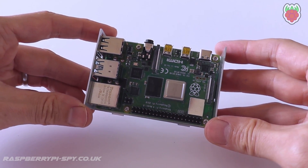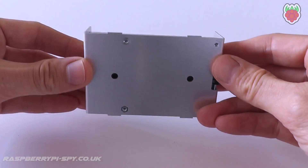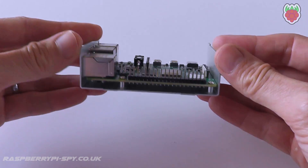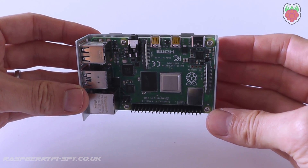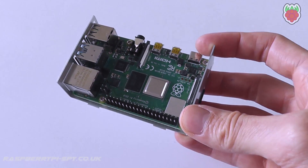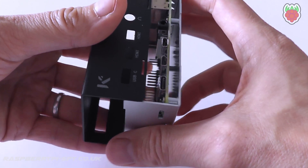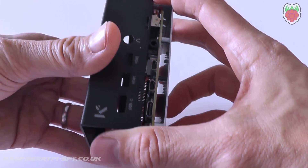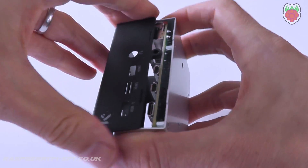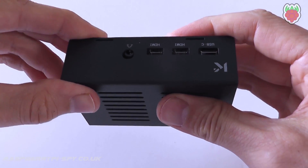The Pi itself is simply mounted to the lower half with four screws. The top half then clips into place with four small tabs. The cover slides on like this, gently lifting the side over the ports, and the slots line up with the tabs and click into place.